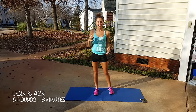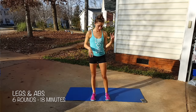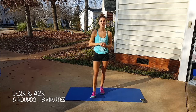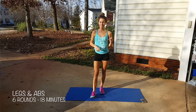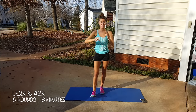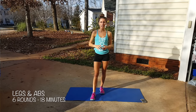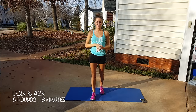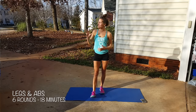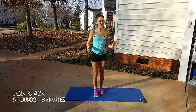Hello everyone and welcome to this Legs and Ab Burner. We're going to pair a lower body move with a plyometric lower body move and an ab move. We'll do each lower body move for 26 seconds, an 8-second transition, then 26 seconds on the ab move. We're going for 5 or 6 rounds — probably 6. I hope you can hear me over the wind, but it's amazing outside so I had to film outside.